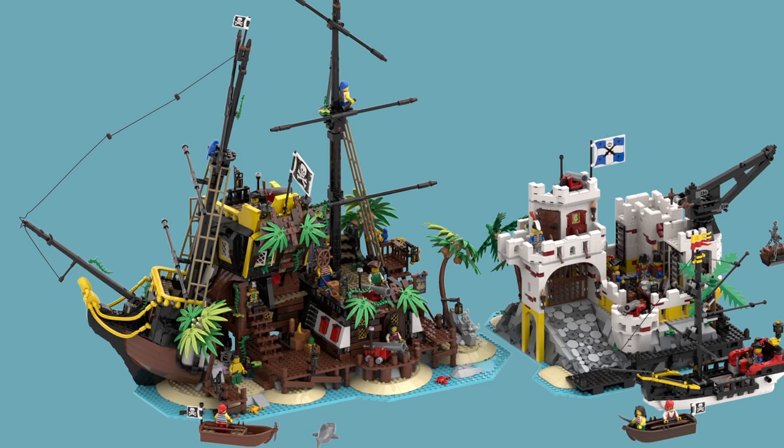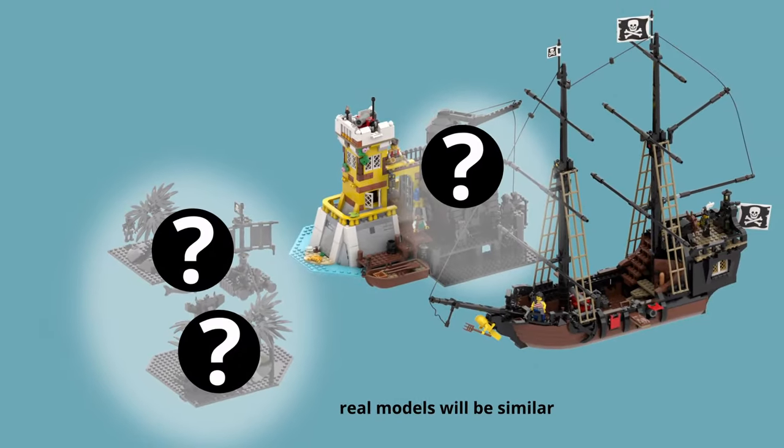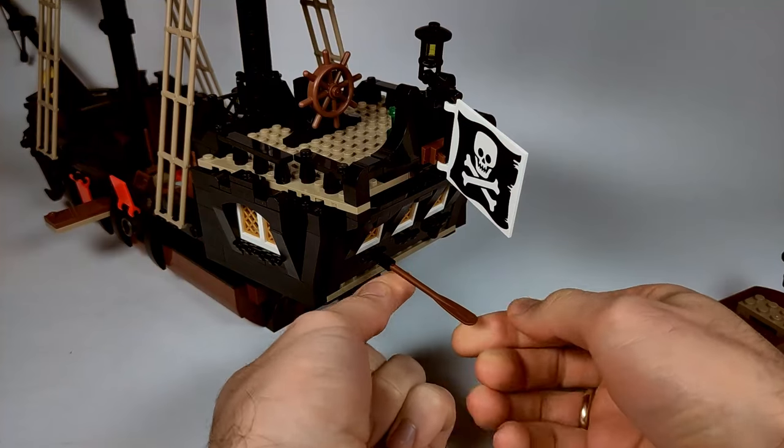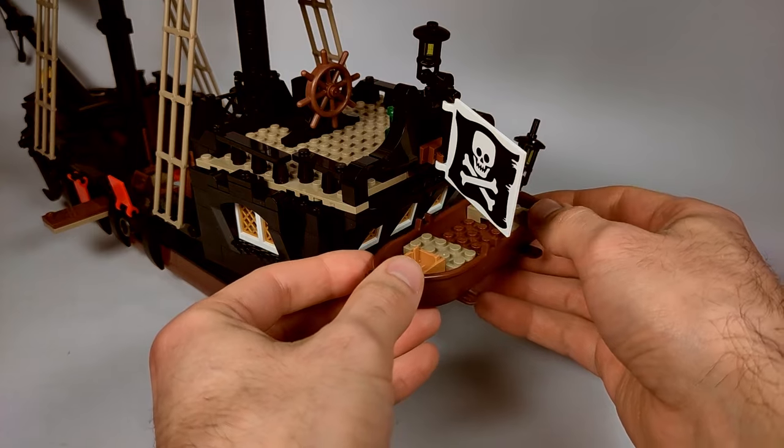But don't worry — he might have a chance to find some treasure in one of the upcoming models, so stay tuned for that. The rowing boat from the imperial outpost can be attached to the rear, just like in some of the classic pirate sets.